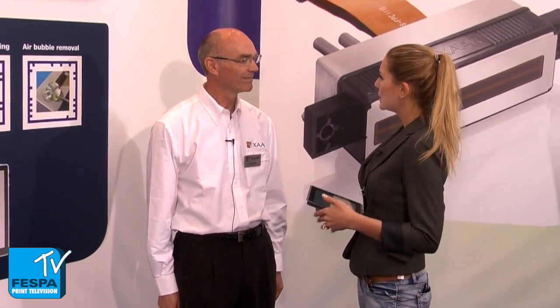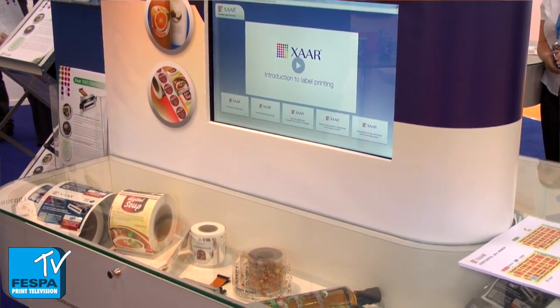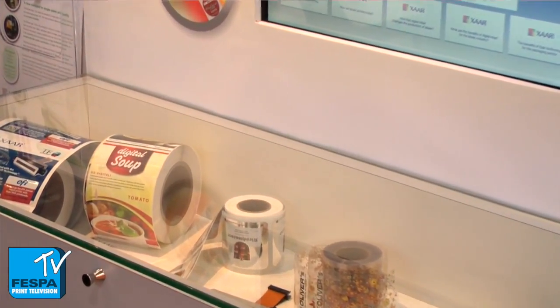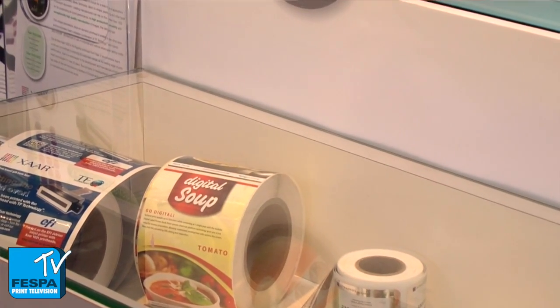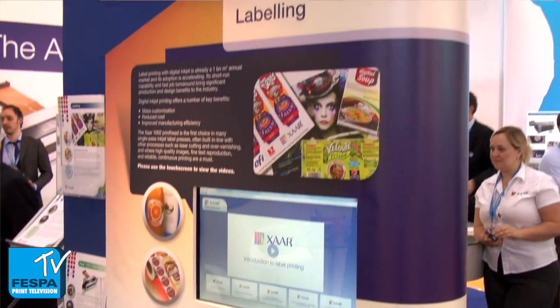You're premiering the new XR 1002 print head family here at Vespa. Can you tell us a bit about this new product offering and the benefits for the end user? Of course, yes. We're actually launching three different versions of the XR 1002. There's a version with a minimum drop size of 12 picoliters, putting down a lot of colour. A six picoliter version for more fine printing. And we've also introduced a totally new one called the XR 1002 AMP, which is designed to put down very small deposits below 3 picoliters for advanced manufacturing applications — so for functional fluids rather than decorative.